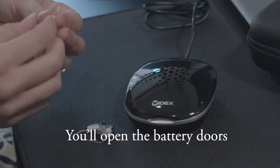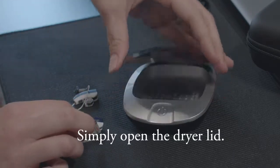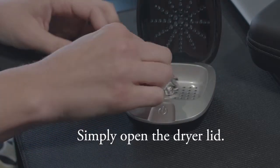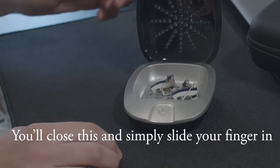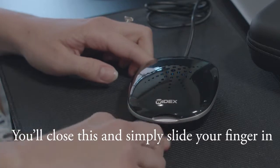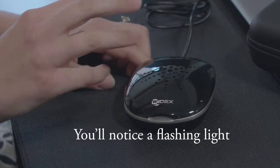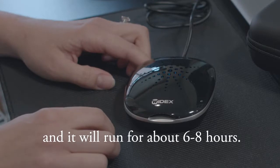You'll open the battery doors to turn the hearing aids off. Simply open the dryer lid — both hearing aids can be placed in. You'll close this and simply slide your finger in to turn the dryer on. You'll notice a flashing light and it will run for about six to eight hours.